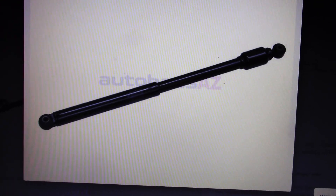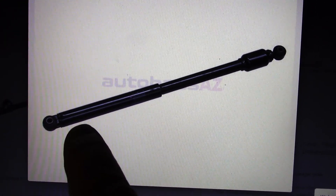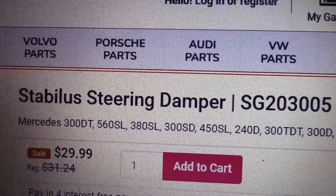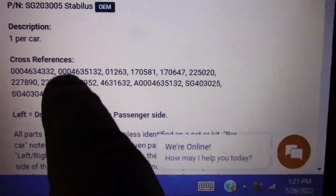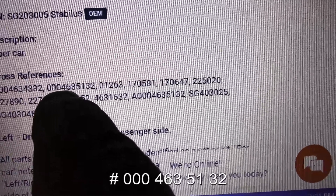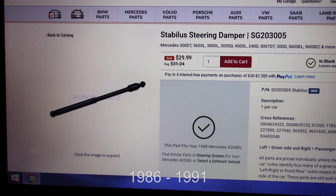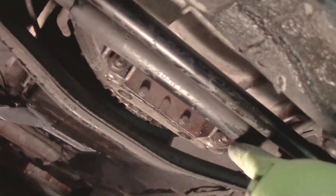I'm expecting my parts order in today and I'm going to be replacing the steering shock absorber. They're calling it a steering damper — that's Stabilis's number, but the Mercedes number is 000-463-51-32, and that would fit gen two, from 1986 to 1991.